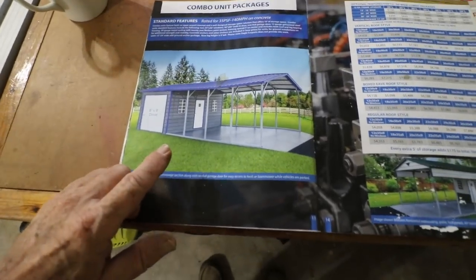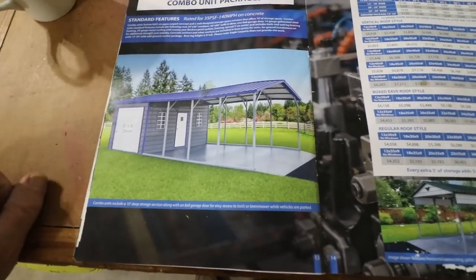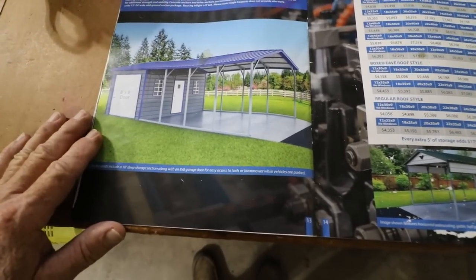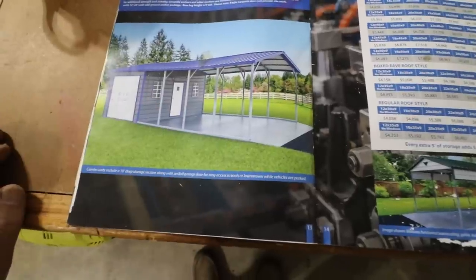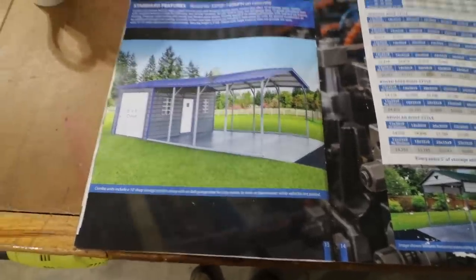Today's video — this picture right here started it all. This is basically not quite what I built, but this is what started the idea of developing a bigger, better carport than the one I have. Welcome to Coffee and Tools — this week, carport. The first thing you'll notice is mine has a gable on it, which the picture did not.